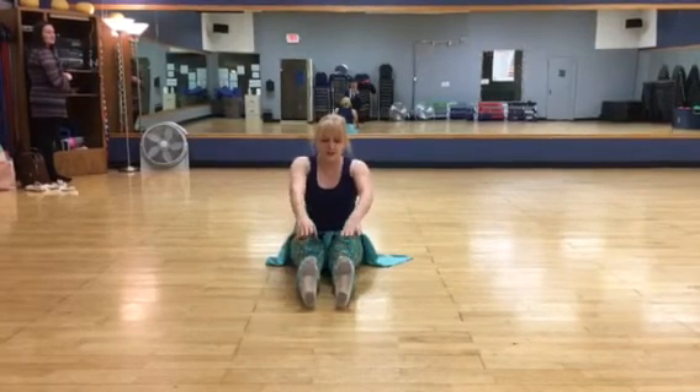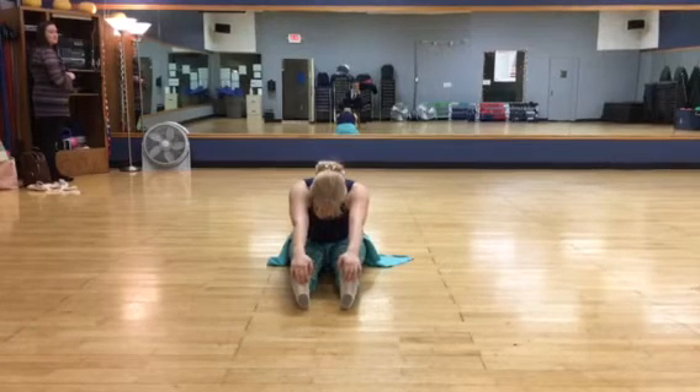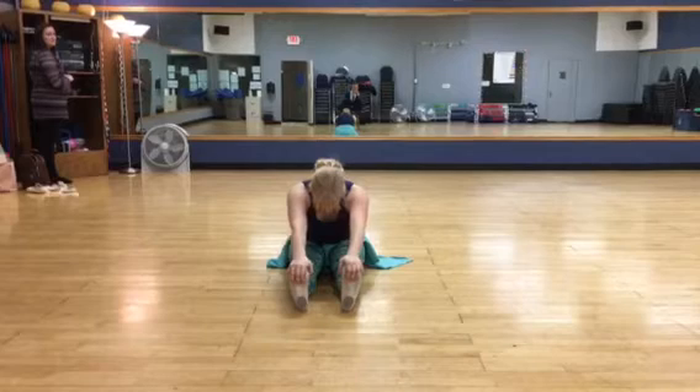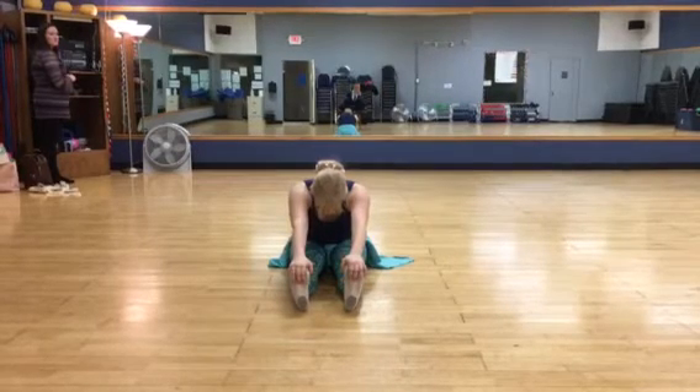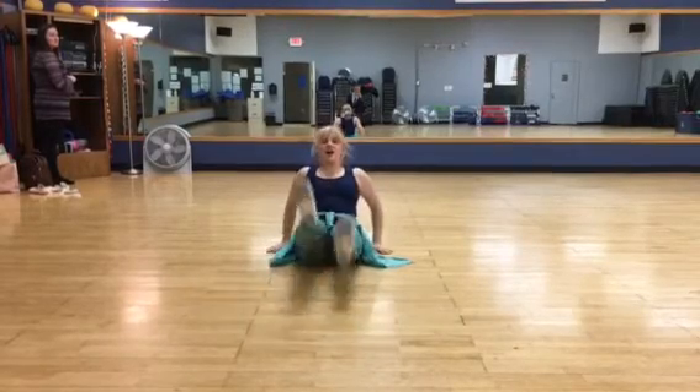Put your feet out in front of you and touch your toes. Let's count to 10. Count down from 10: 10, 9, 8, 7, 6, 5, 4, 3, 2, 1. Blast off!